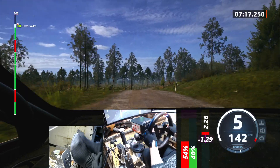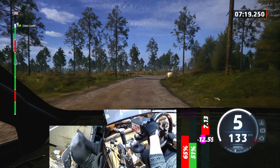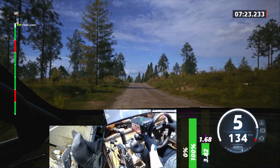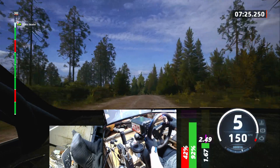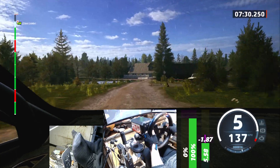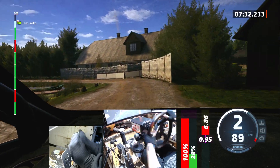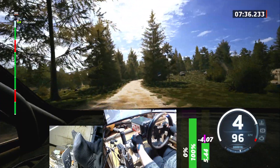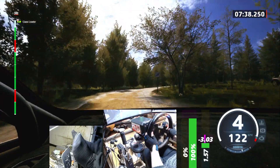Into 5 left, 70. Long crest, 30. 4 left, long. Slowing, 120. 1 left at house. And slight right, 80. 3 right, opens. 1 left at the crest, 60. Into crest, 60. 3 left short, 170.